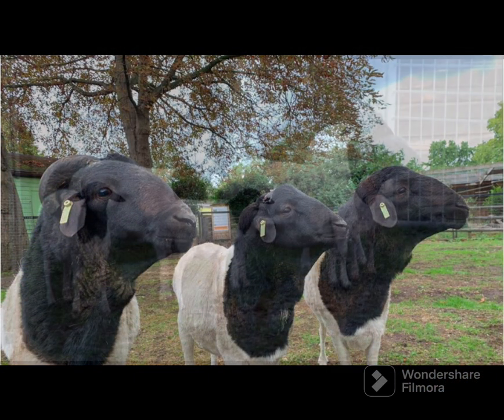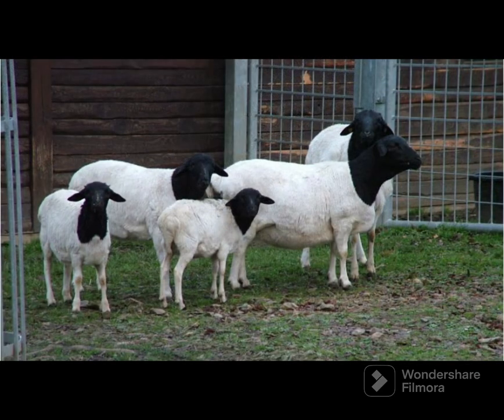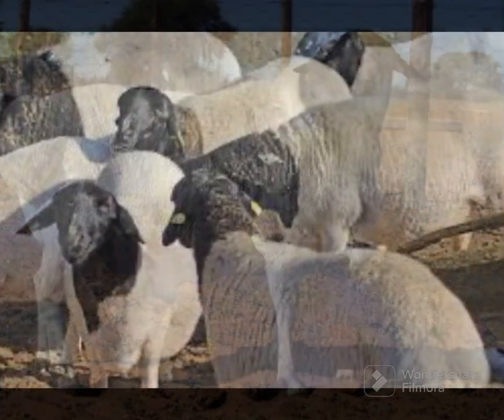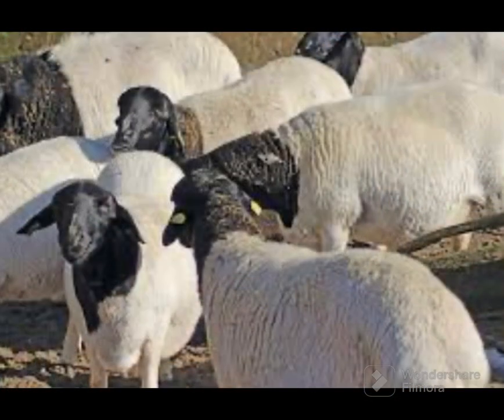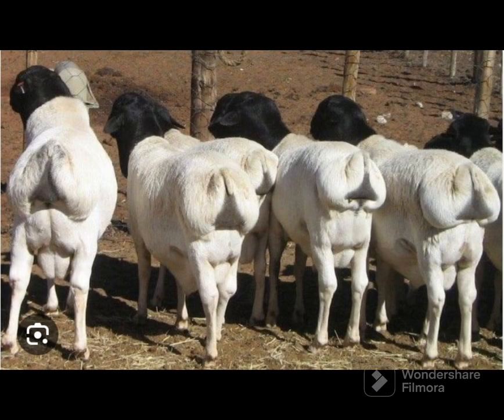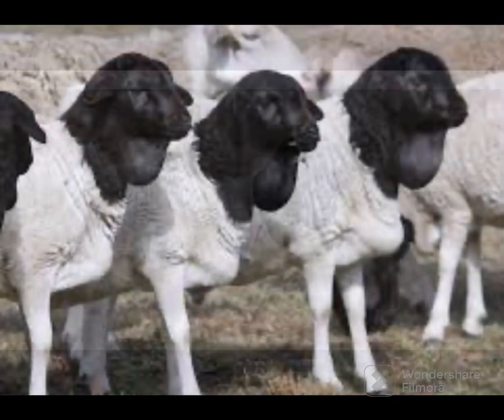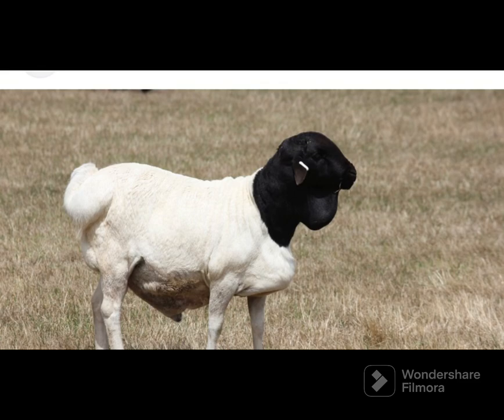There were estimated to be 2 million blackhead Persian sheep in South Africa in the 1950s. These animals have also been introduced to Kenya, Ghana, Ethiopia, and Tanzania. The blackhead Persian sheep breed has also been imported into the Caribbean region, Central and South America for crossbreeding purposes.